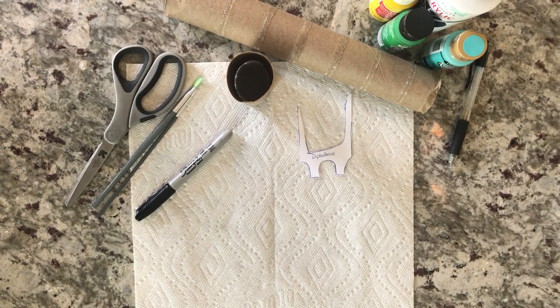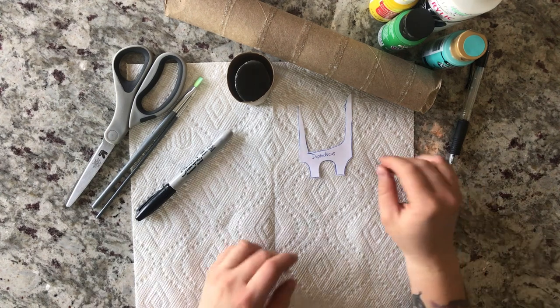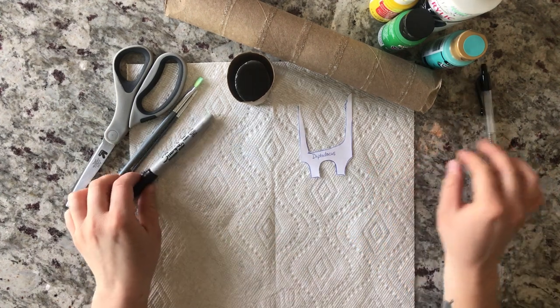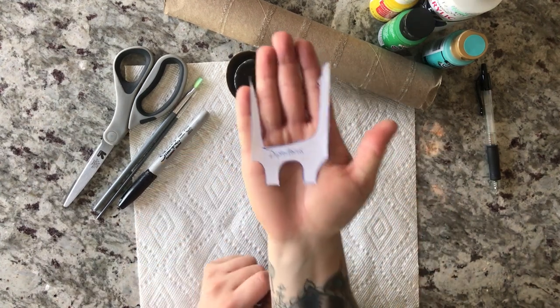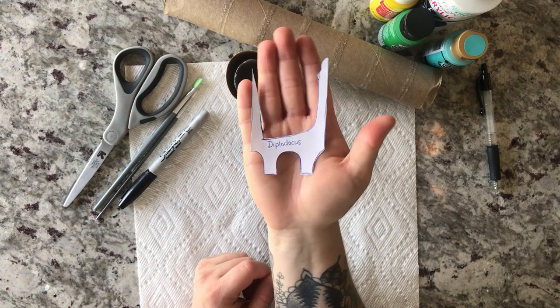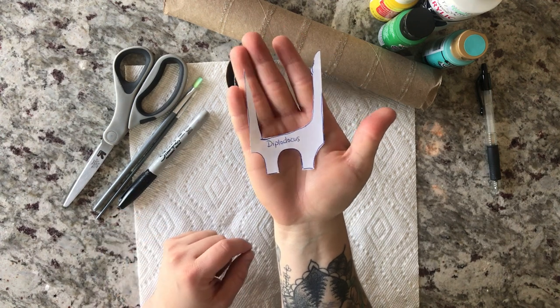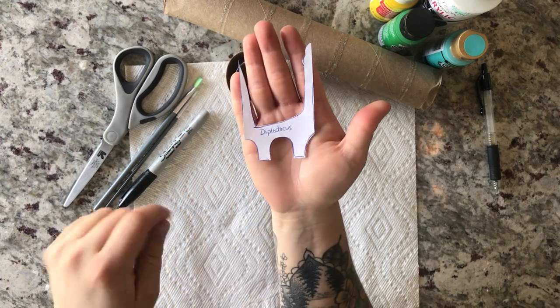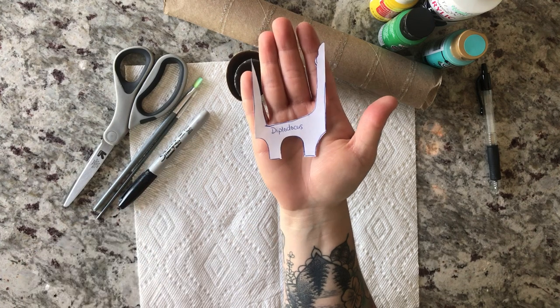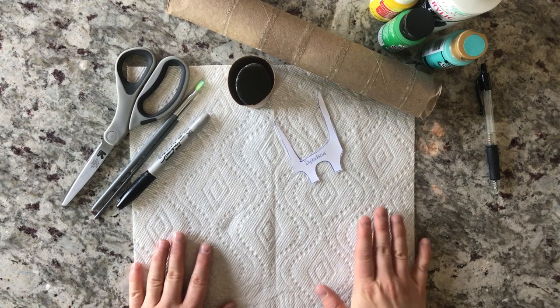Hey, thanks for joining me today! I'm going to be showing you how to create a dinosaur out of either a toilet paper roll or a paper towel roll. The supplies you'll need: first off, you're going to need the template, which should be online. I didn't have a printer, so if you also don't have a printer, you can basically eyeball and trace it onto a piece of paper.